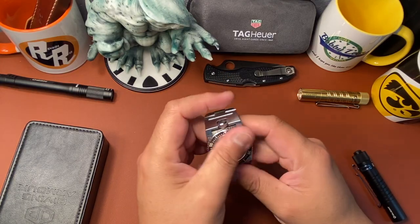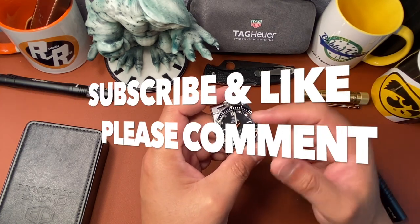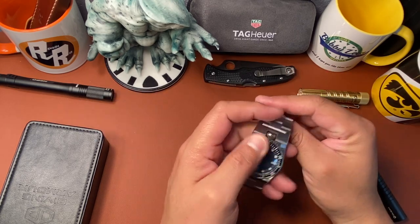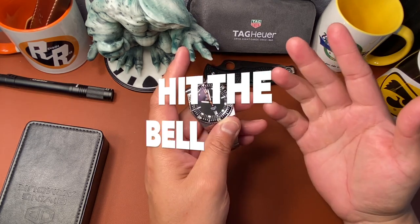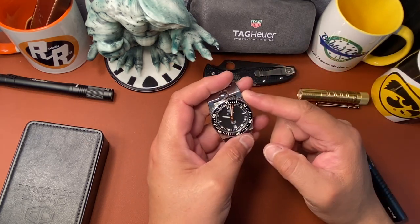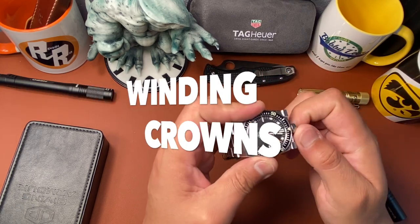Anyway guys, if you like this type of content please subscribe to the channel and leave a comment down below — what do you think of this watch? Is this your cup of tea? I do appreciate every one of you that subscribes to the channel. Remember, never stop winding.